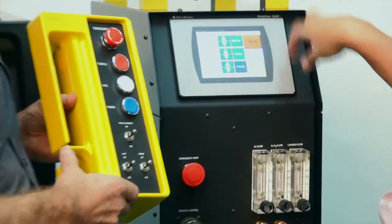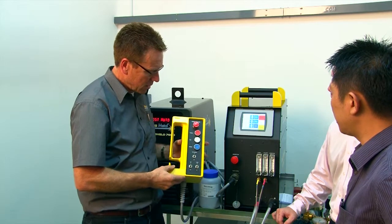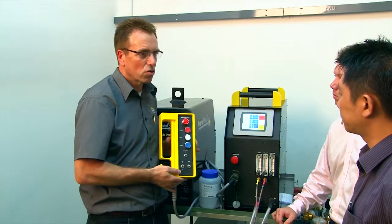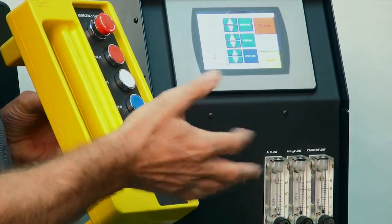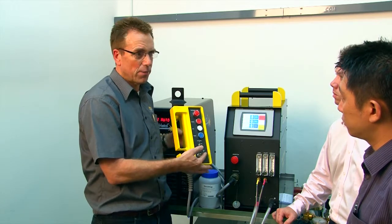It has exactly the same functions as the control screen — starting the torch, starting the gas, and starting the powder. This is very important for the welder while looking at and setting up the job. The remote control also has the added function of being able to adjust the weld current up or down while watching the weld pool.